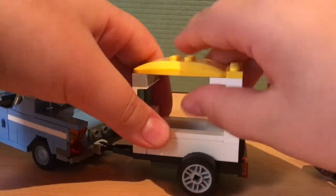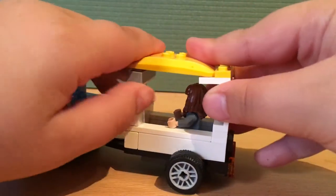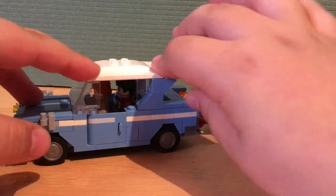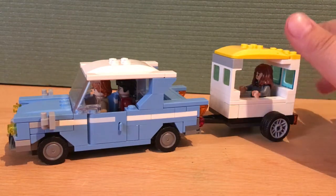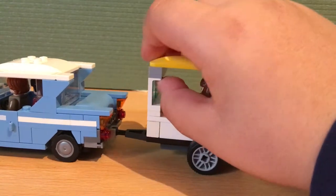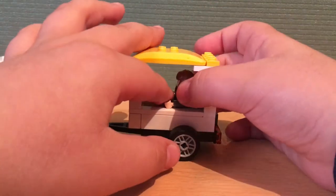You put Harry and Ron in the Ford Anglia, then remove the roof and you can easily put Hermione in the trailer. Now the whole Golden Trio can ride the Ford Anglia! Here's why I decided to make this: one day I was playing with my Lego minifigures and the Ford Anglia could only fit two minifigures, so I decided to make a Lego trailer that could connect to the Ford Anglia and hold one more minifigure.